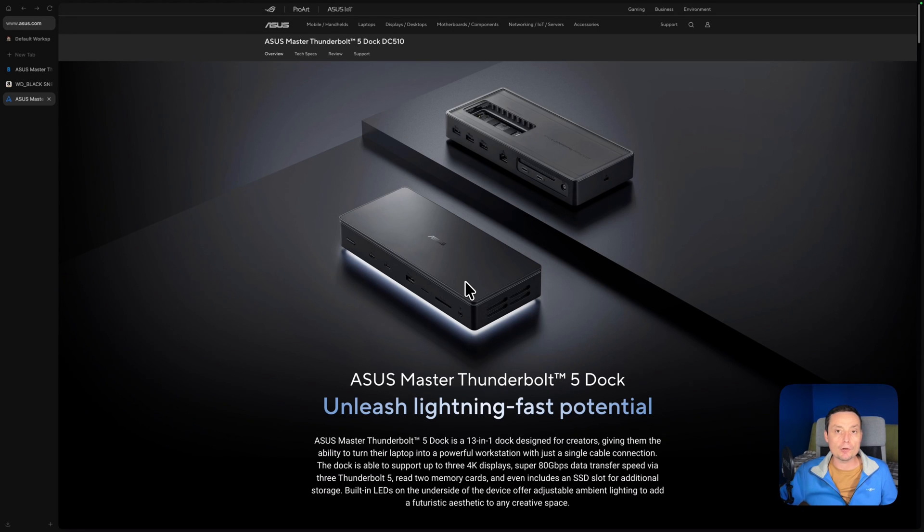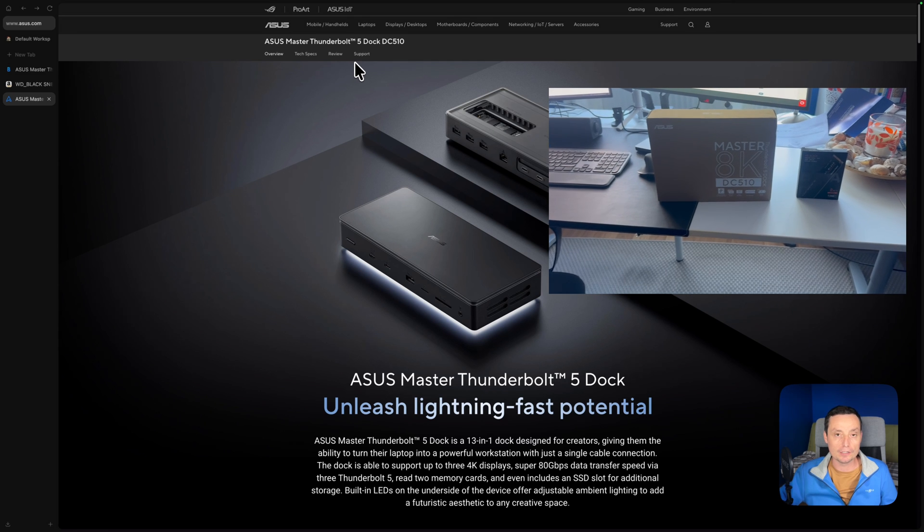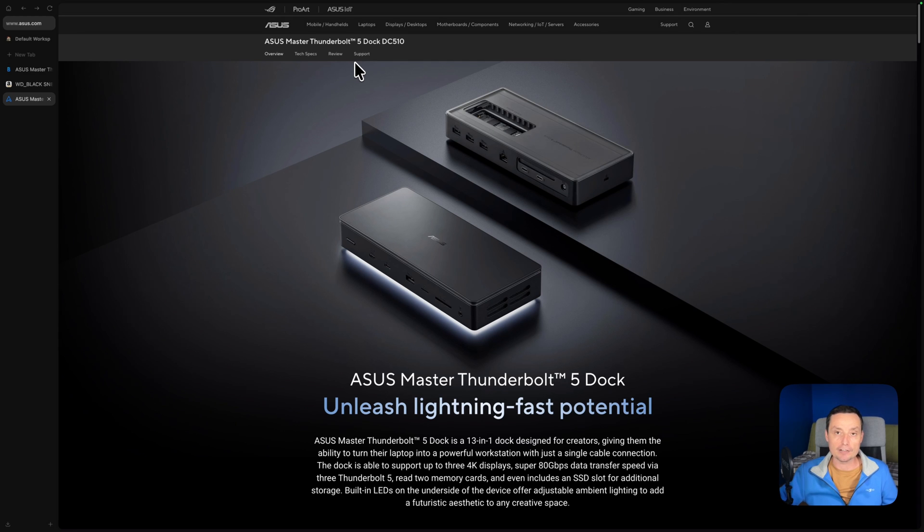Hello, I'm Dragos and in this video we are going to take a look at the ASUS Thunderbolt 5 dock DC510. I have had it for about a week and in this video I want to show you my experience with this dock so you can see if this is the right one for you and if you should buy it or choose another one. So this is my thoughts on this dock.